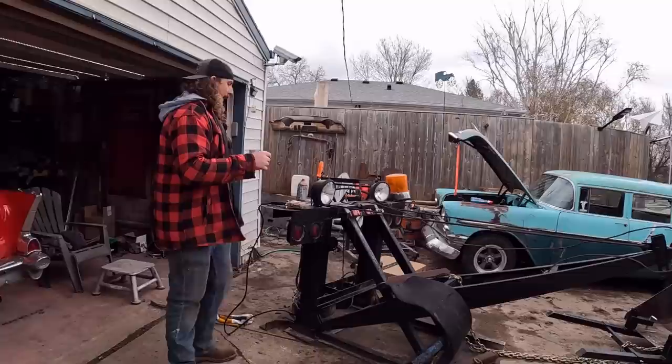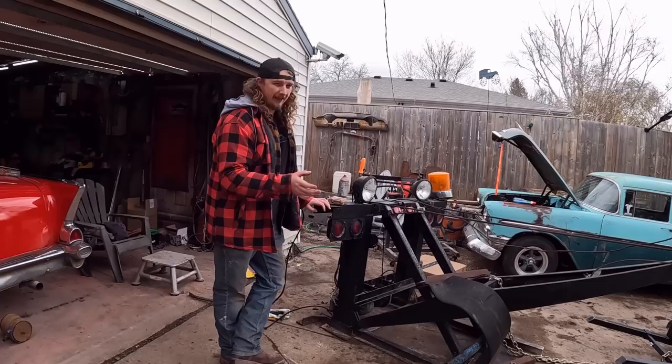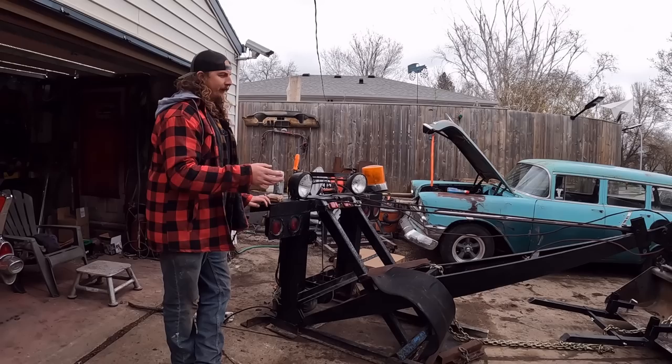This is a Holmes 220 - it's a slide-in wrecker meant for a one-ton bed truck. Everyone knows the Holmes 440 - that's what I had in my old truck and that's the heavy duty version of this. This one's been chopped up and modified over the years. I think they stopped making them in the 80s or something. It has an electric winch on it so there's no need for a PTO or any of that big chain drive stuff, so this can go in and out of different trucks.